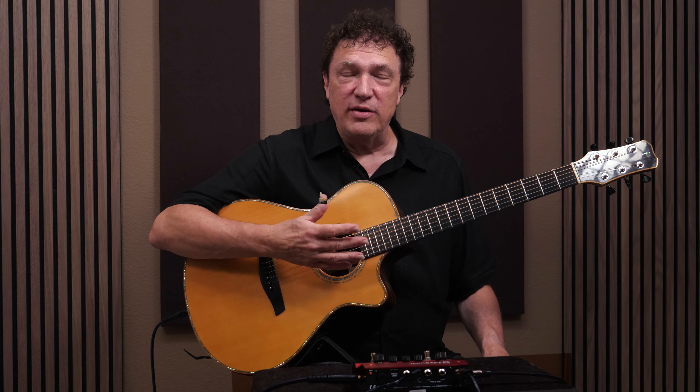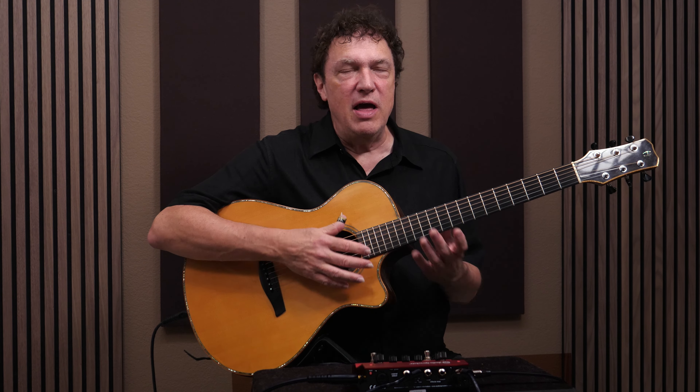Hi, I'm Doug Young. What you just heard was a comparison of using Tone Dexter 2 from Audio Sprockets versus the direct sound of my pickup. If you're not familiar with Tone Dexter, let me explain quickly what it does. Tone Dexter's goal is to make your guitar pickup sound more like your guitar does through a microphone.